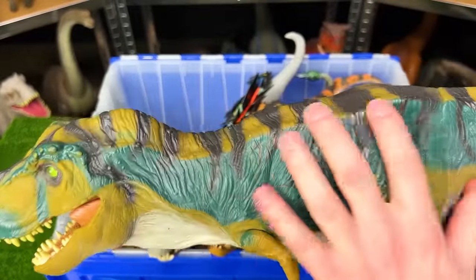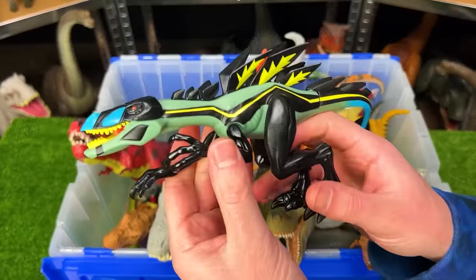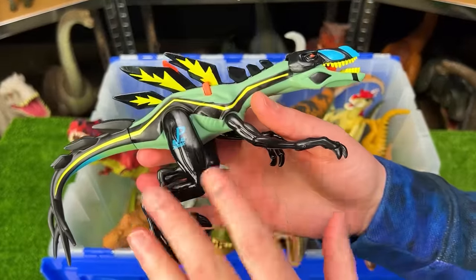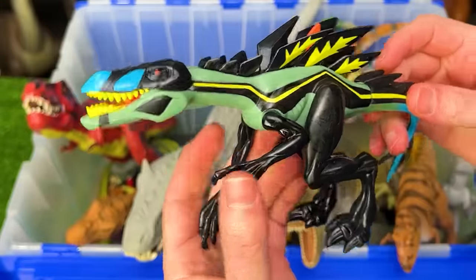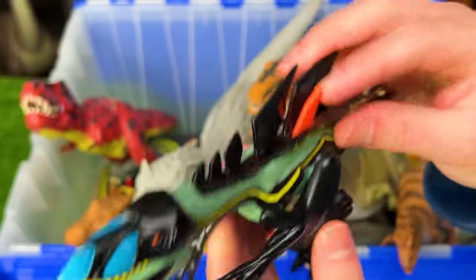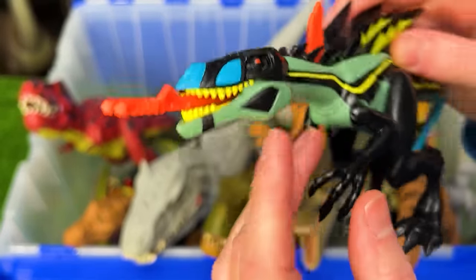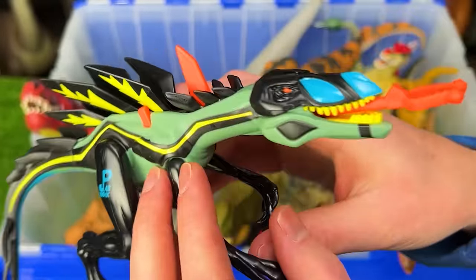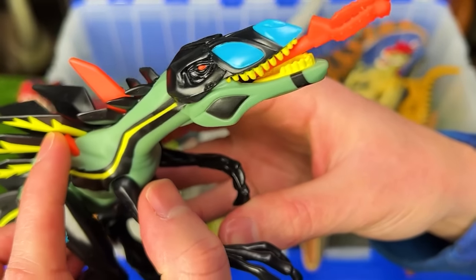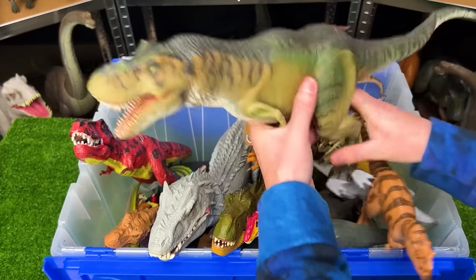Next up from Jurassic Park is the really bright and colorful Compsognathus — a super crazy-looking dinosaur with a unique feature: when you press the orange thing, it sticks its tongue out of its mouth. Super crazy looking, and you can retract it just like that.